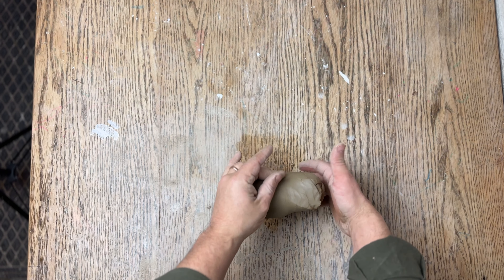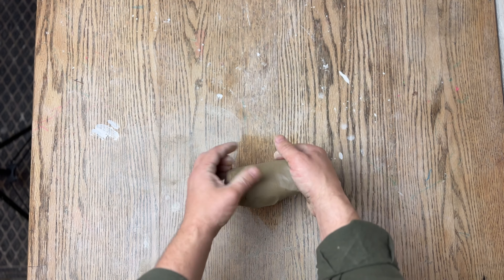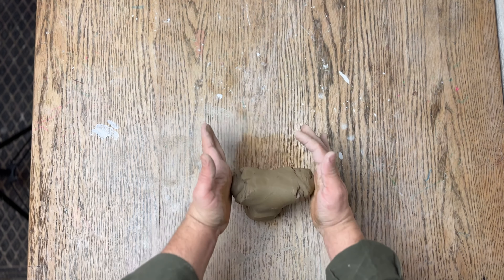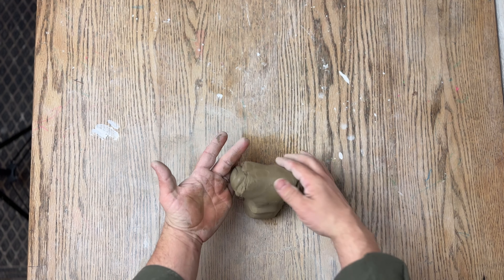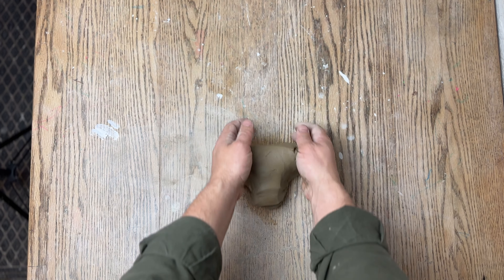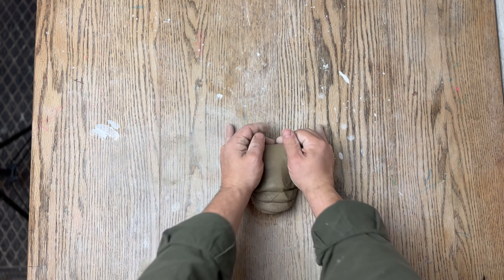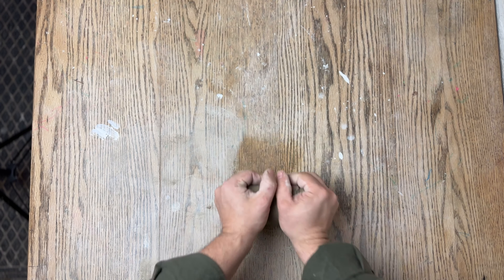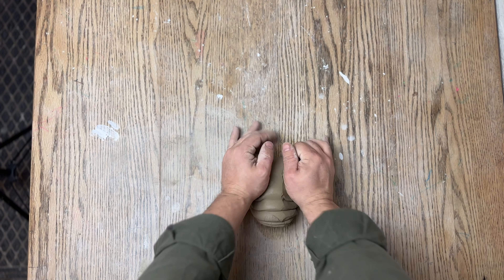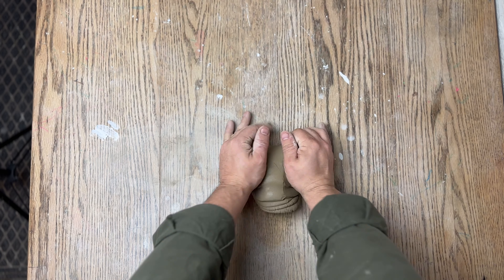Here you can see me doing this a little bit slower so you can see what my hands are doing. A couple things to keep in mind: make sure that you're rolling the ball of clay up to the point, like you see me showing here, and then pressing down and through. The other common mistake I see a lot of people do is that they don't press on the sides of the clay as they're rolling them up. You're using your palms to press in on the sides as you're pressing down and through, so we're starting to get this ram's head shape.